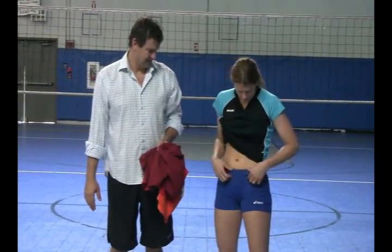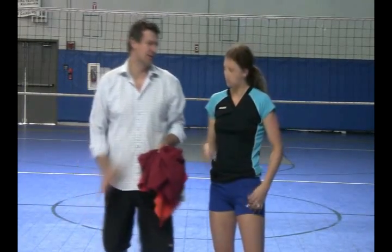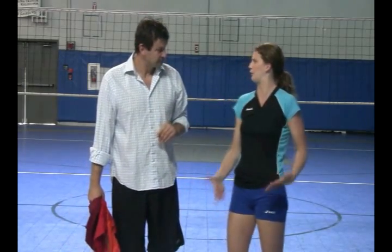The waistband... and are those the right size for you? They might be a tiny bit big, so you'd need to size down a little. But overall, I feel like it's a great fit. I kind of like the lines, whether they were functional or just for design. It looks good.